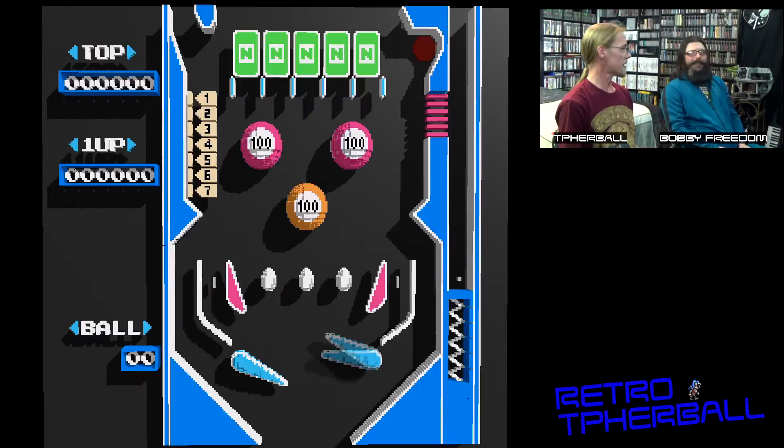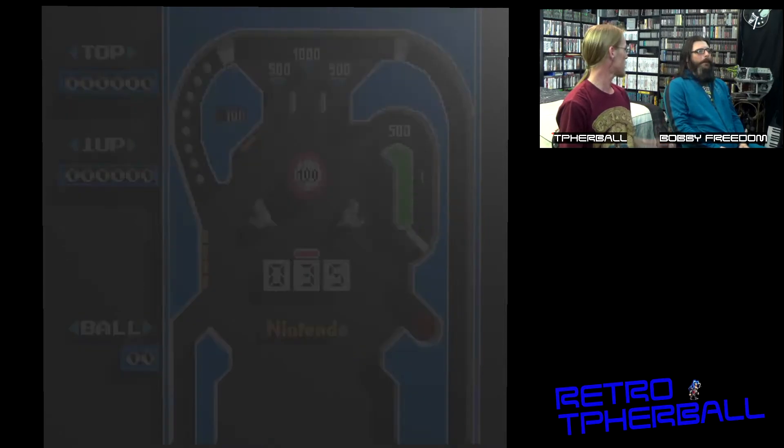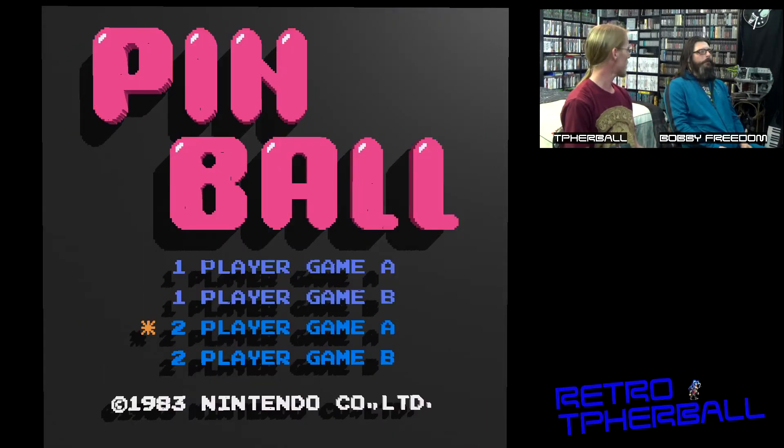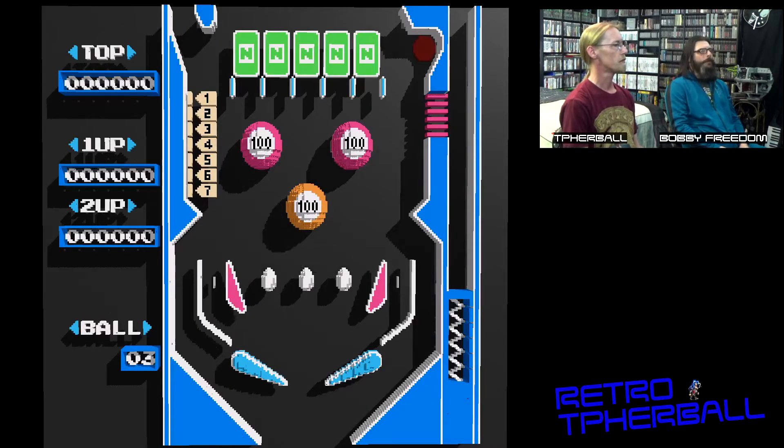That sounds fun. Oh, there's a game to it — you go through levels and it's really fun, man. We might have to check that out sometime. Sonic Spinball for the Genesis, man, any time. But alright, let's check this out.